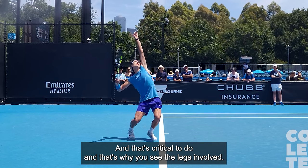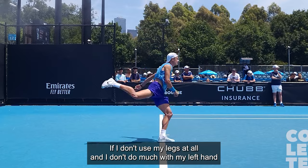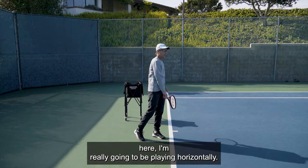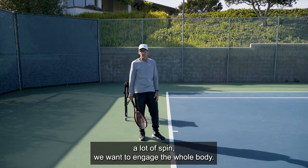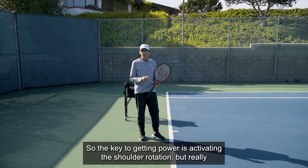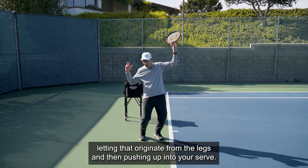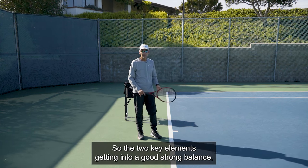We get that nice high contact with the right shoulder up for a right hander, and our shoulders end up at about a 45-degree angle. That's why you see the legs involved. If I don't use my legs at all and don't do much with my left hand, I'm really going to be playing horizontally. If we want a lot of height, a lot of power, a lot of spin, we want to engage the whole body.